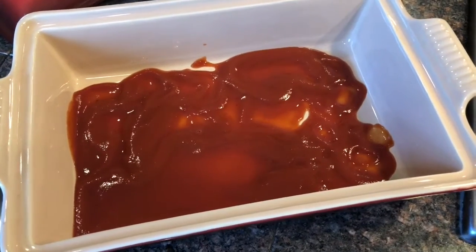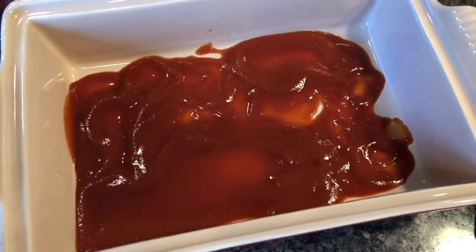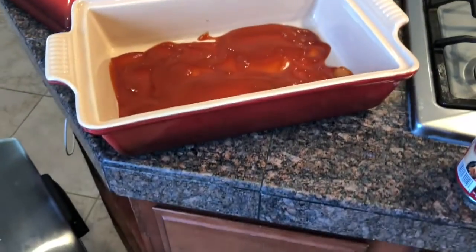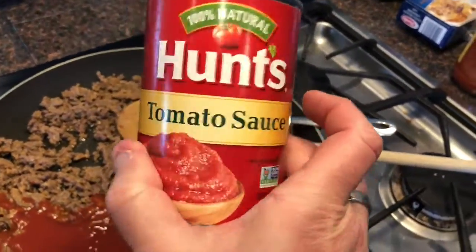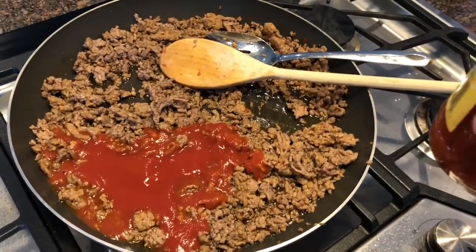Then I put about a cup of tomato sauce, just plain sauce, right in the bottom of my pan that I'm gonna bake the lasagna in. And then I put the rest of the sauce — this is just regular Hunts tomato sauce — in with the meat, which I took out half.